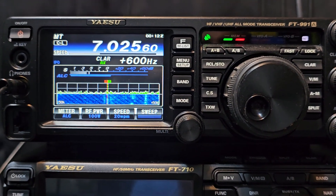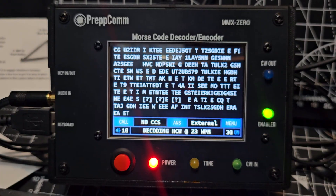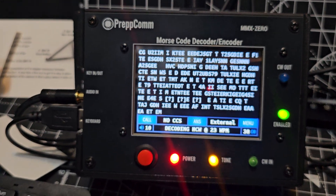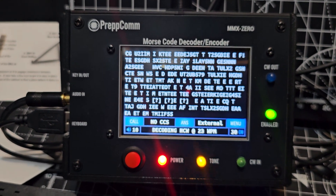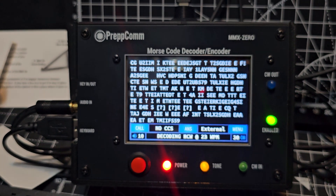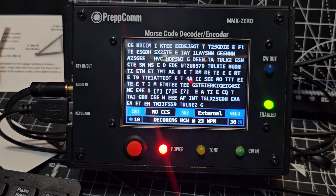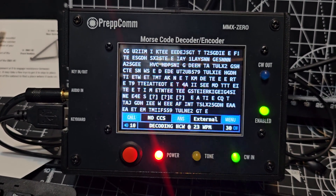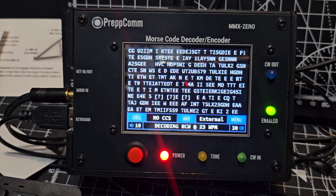I've only just set this up, which is why I'm all over the place, but you can see what we're doing. The way I'm listening to it: this cable splits into two — you can put one into a powered PC speaker — but I just connect it to my computer and use OBS software to monitor it. So I'm monitoring through my 991, which you can hear in the background.